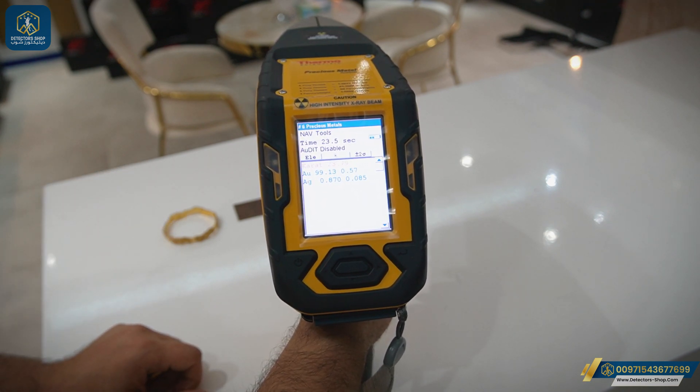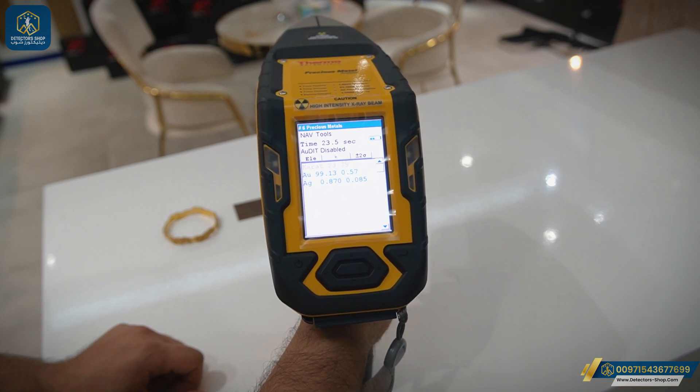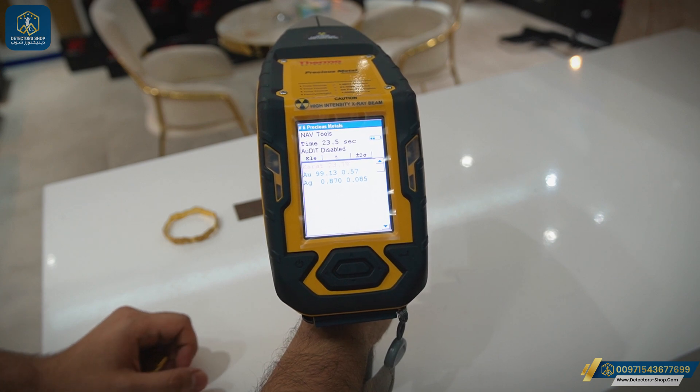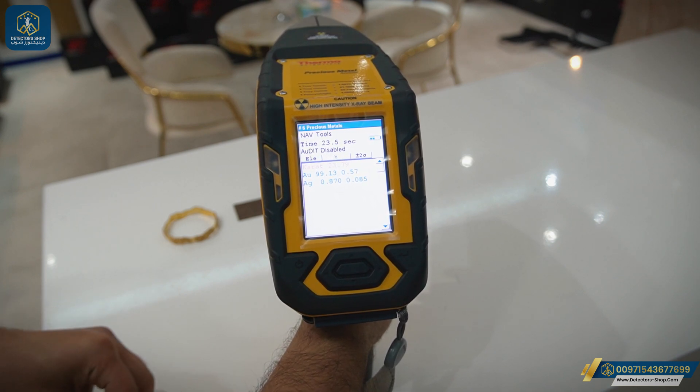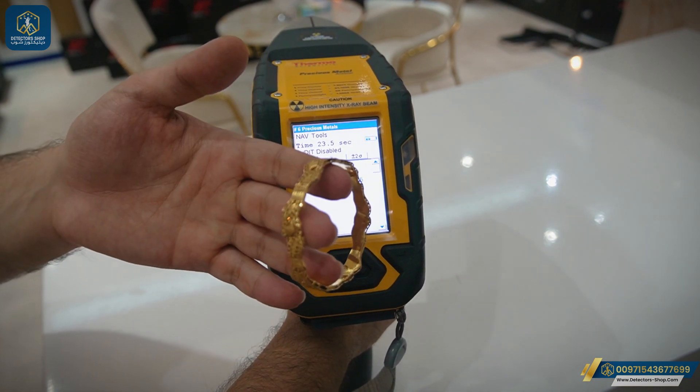Now we've finished our experiment. We have 23.789 carat, and we also have AU which is the gold element, and AG for silver. Now we'll do an experiment on a piece of manufactured gold.